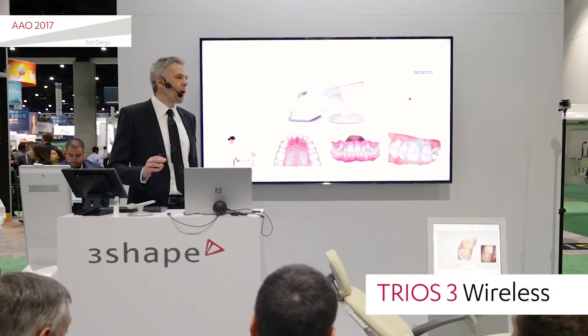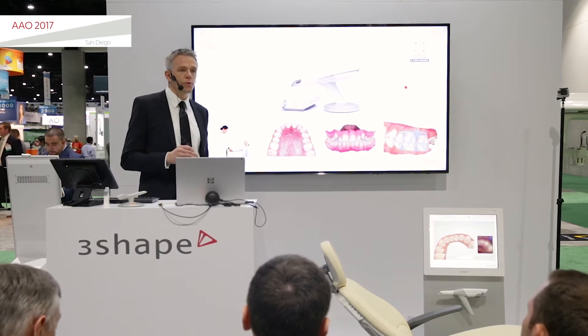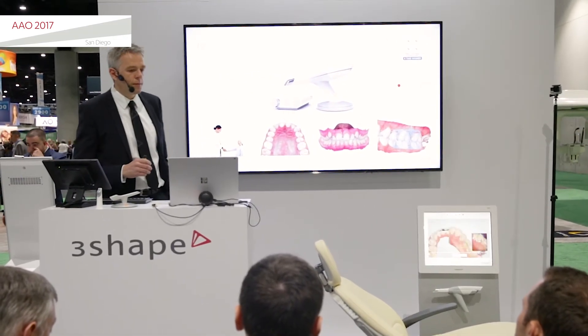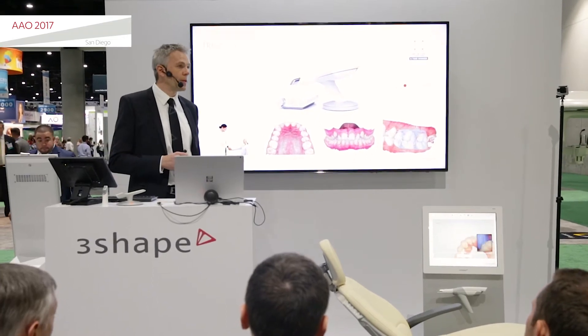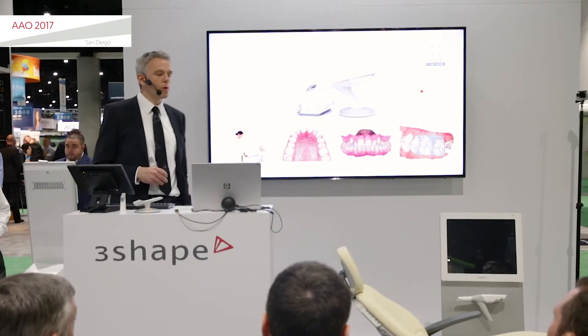The TRIO3 wireless features all the same great capabilities that a lot of doctors are already used to having in their practice today. It's fast and very accurate, with documented high accuracy. It scans in real color and captures the occlusion automatically.